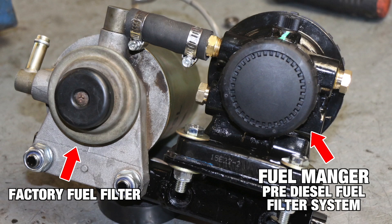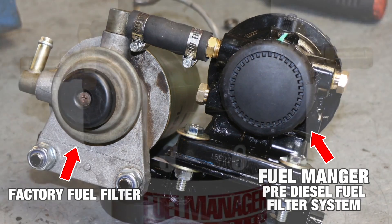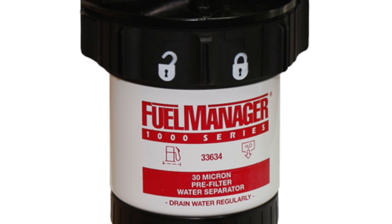I run a diesel fuel manager — it's just a pre-filter. It's not as fine as the factory one. The factory one does a beautiful job, but what I want to do is put a filter before that to catch the rocks. The factory filter will filter out the sand and the fine particles, but we want to stop the water and the bigger stuff before it actually gets to the factory filter, which would cause you an issue.